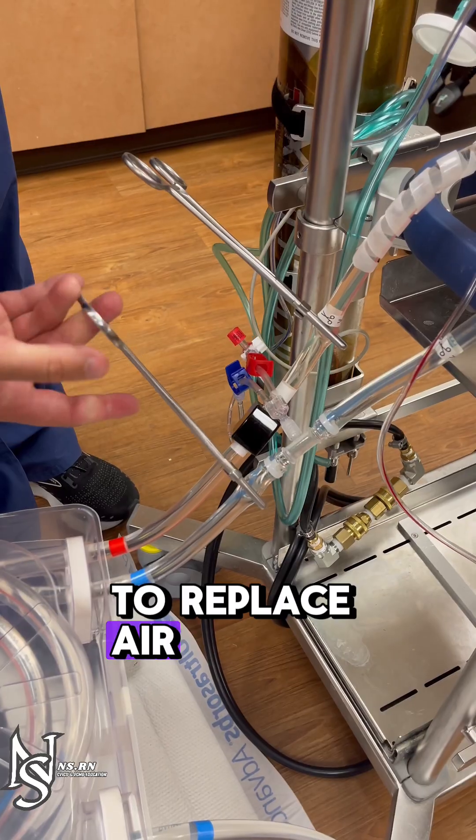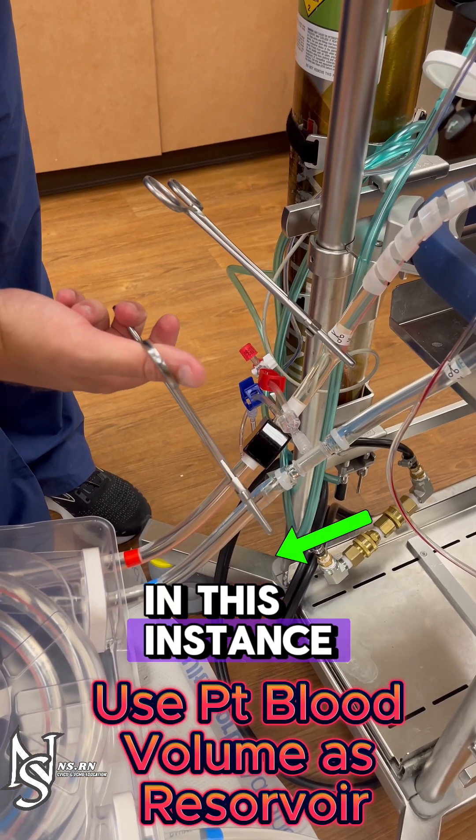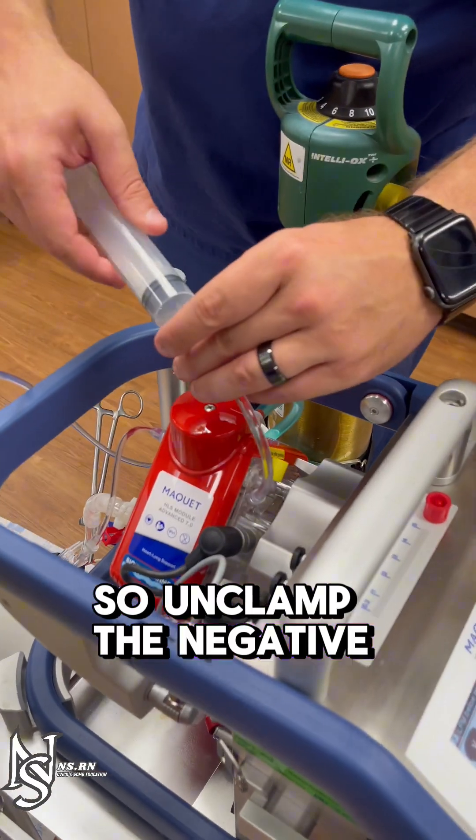Remove the yellow cap. To replace air, you need some source of volume. In this instance, we do not have fluid readily available, so unclamp the negative side.